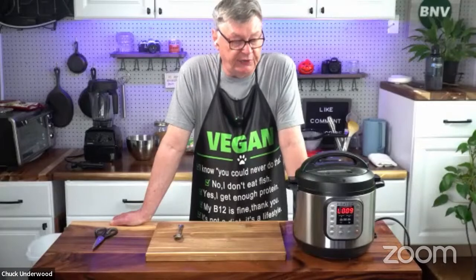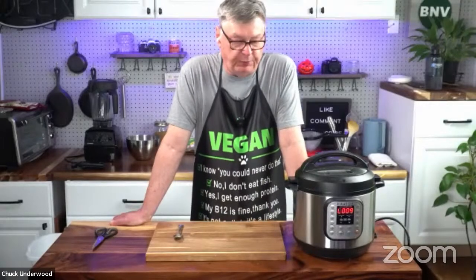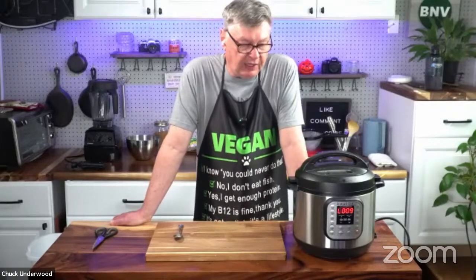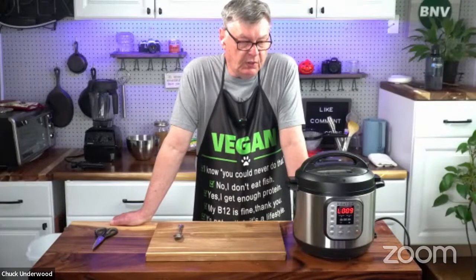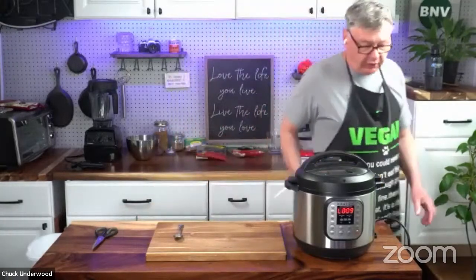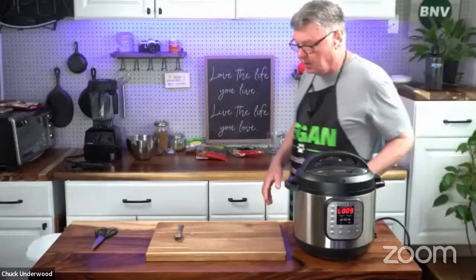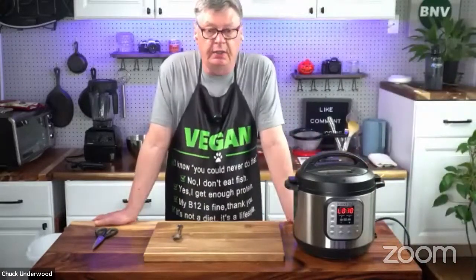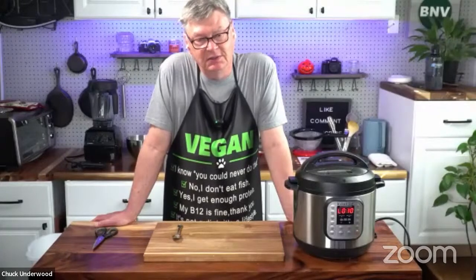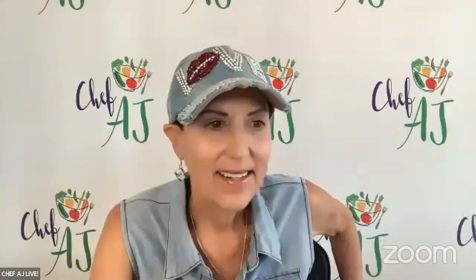Did any of the plant-based doctors weigh in about this? Dr. Esselstyn called me, which was a privilege just to talk to him on the phone, and he recommended Craig McDougall. And Dr. John — we emailed quite a bit back and forth after that. He was really sorry that they couldn't handle me at the 10-day and it was canceled. But I told him what I had done and he was very happy. Did you end up going to the virtual McDougall program? No, I didn't do that, but I could have.